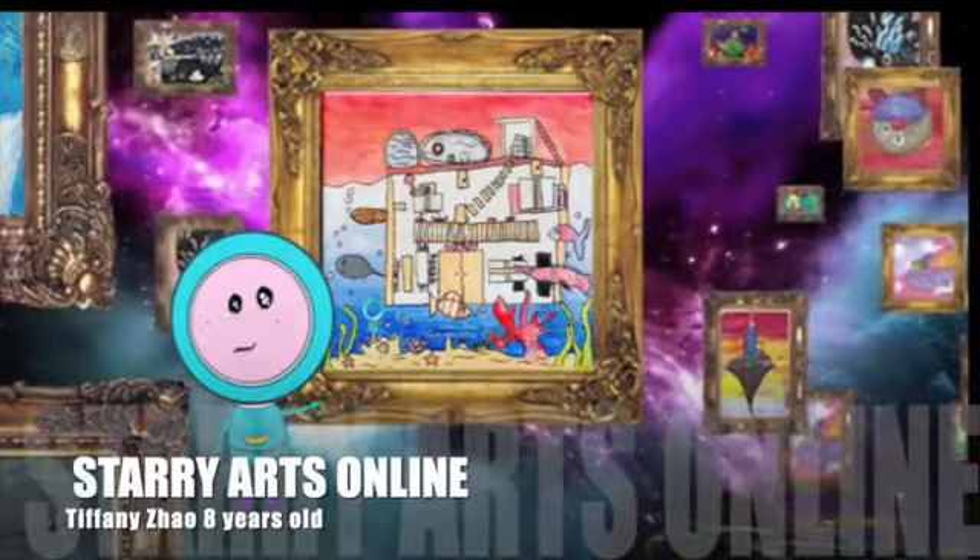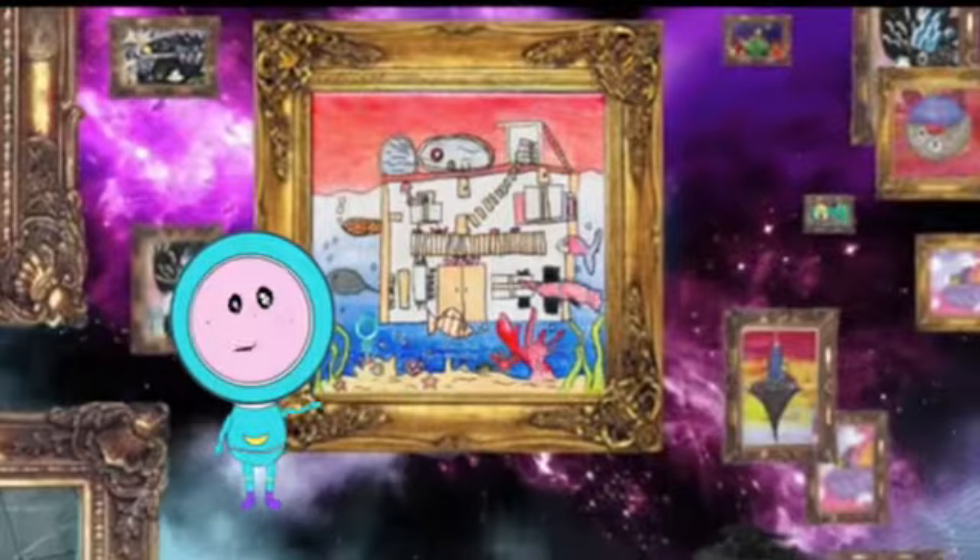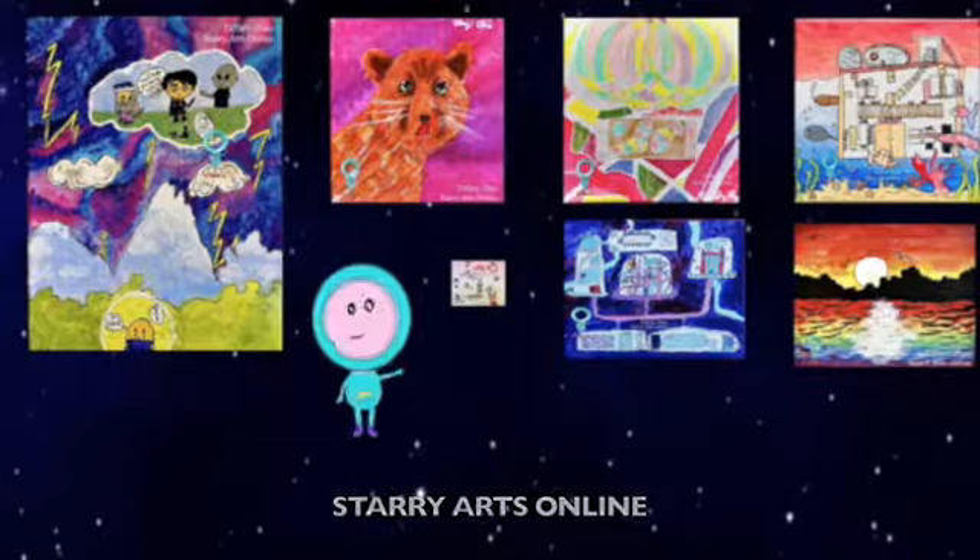This is an underwater house. As you can see, there's the coral, the seaweed, and all the fish around the house. I drew all the stuff inside so you can't see the actual base.